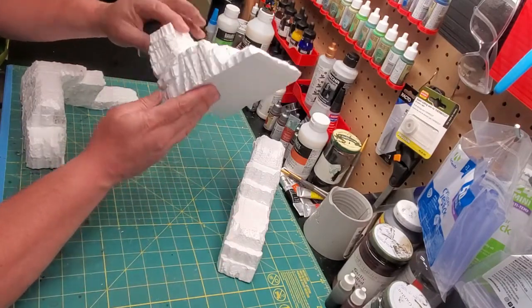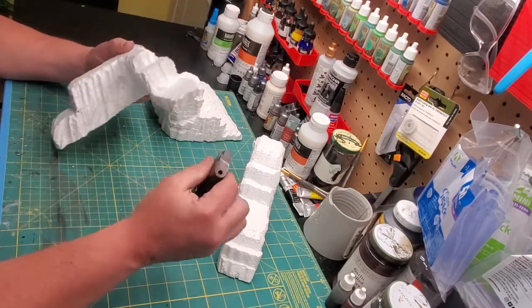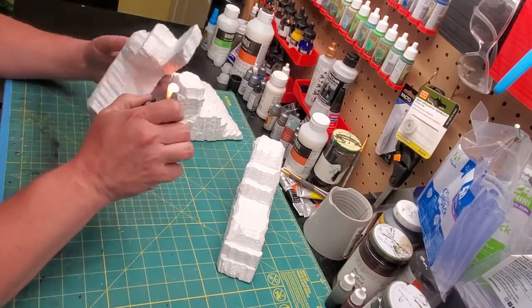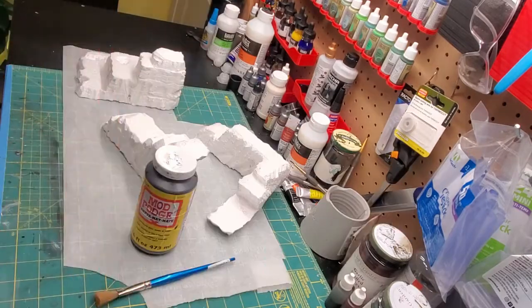There's going to be little stringy bits here and there on it, so you're going to want to take those off, and if you're lucky, someone will get you a real fancy lighter to do that. Again, use good ventilation, and you just take it for a second and burn off any stringy bits.